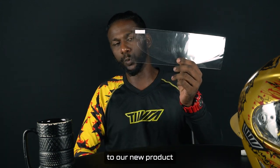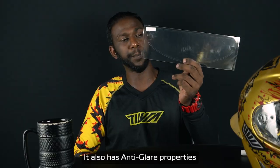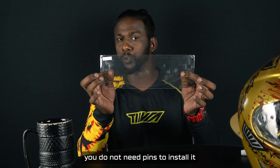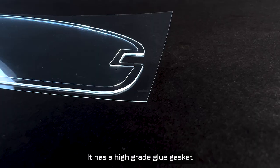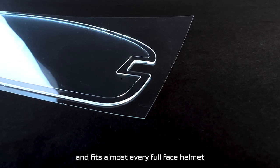Hi guys, my name is Mark and today I'm going to introduce you to our new product that's an anti-fog film. It also has anti-glare properties. You do not need pins to install it. It has a high-grade glue gasket that it uses to seal and fits almost every full face helmets.